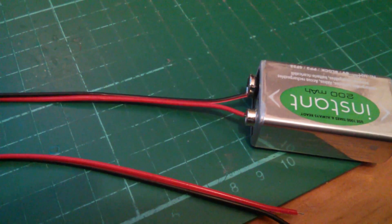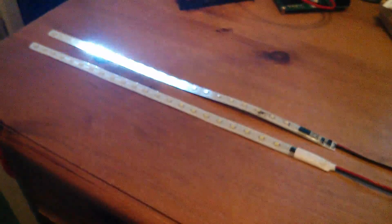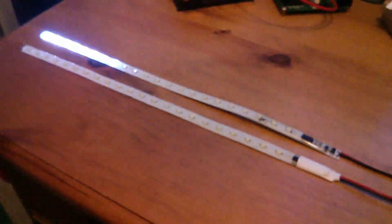So I can put a 9-volt battery on there because of the 5-volt regulator, and this is what happens. And I thought that was rather neat.